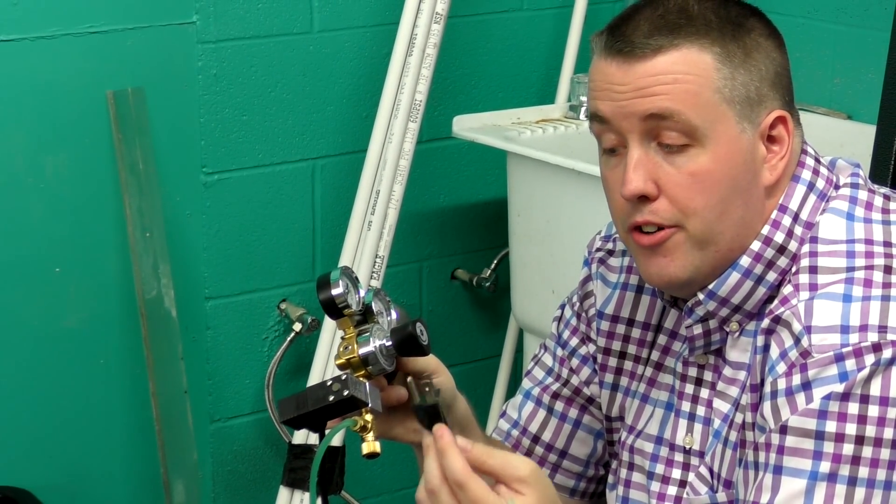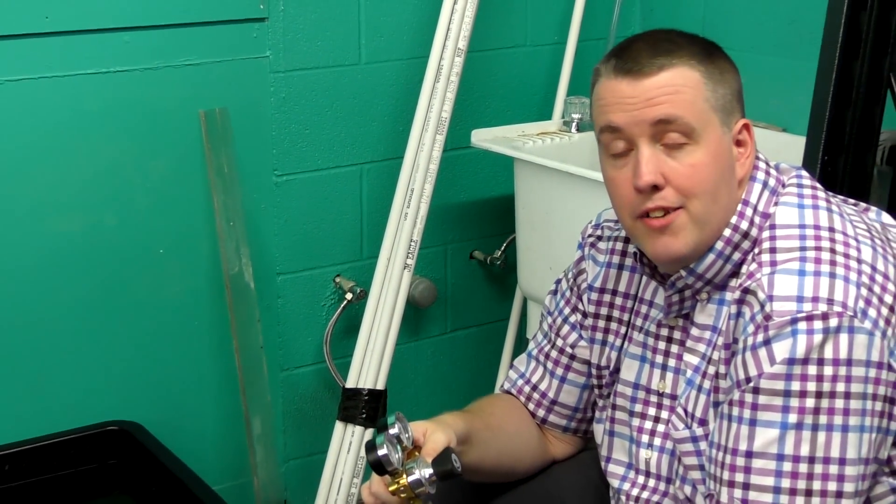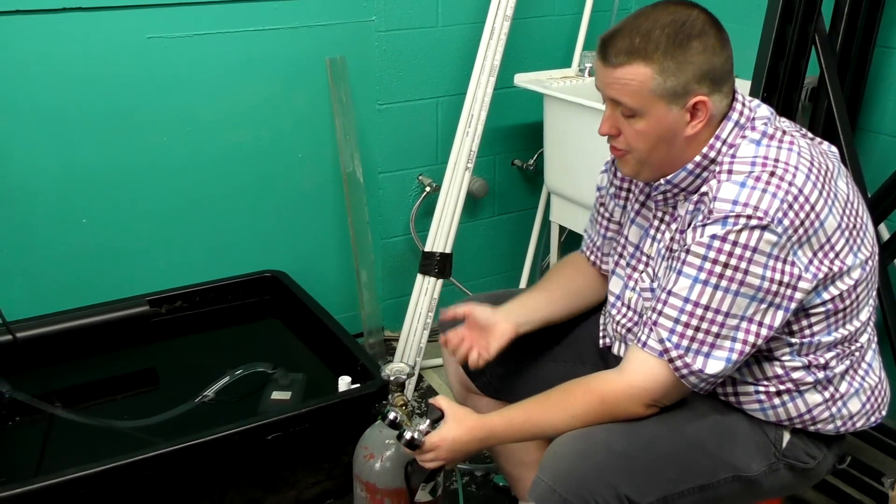When the lights are on it allows CO2 to flow; when the lights are off it does not. That's good because plants can only utilize CO2 when there's light.